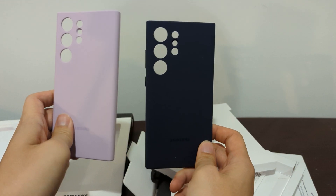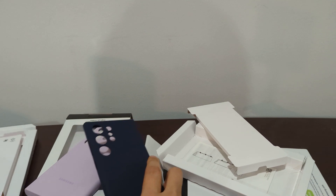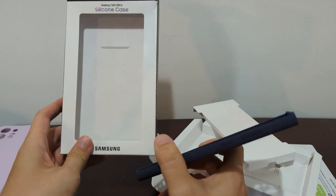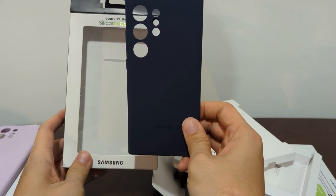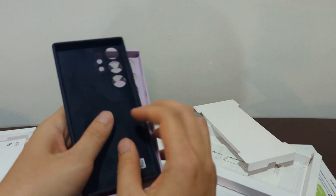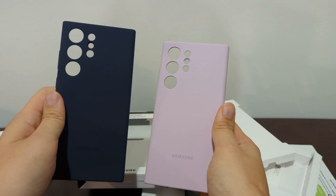So here it is — the first look at the Samsung S23 Ultra official cases from Samsung. Wait for my review later this week when I get the Ultra and put it on so you can see how it is. But here's the first look — I highly recommend it. This is actually quite nice: the texture, the feeling, the smoothness — you can really feel that these are high quality products.